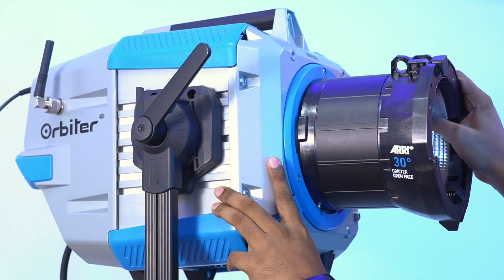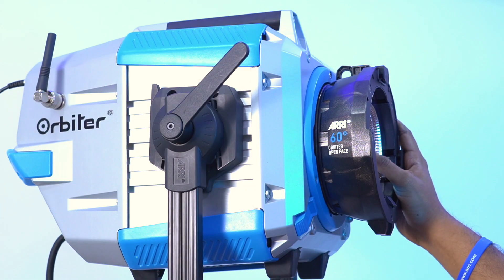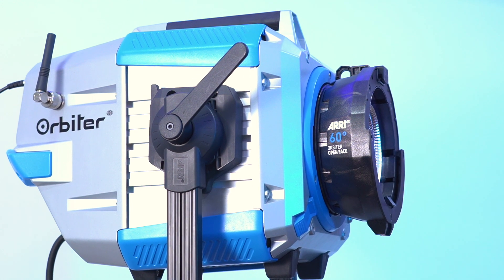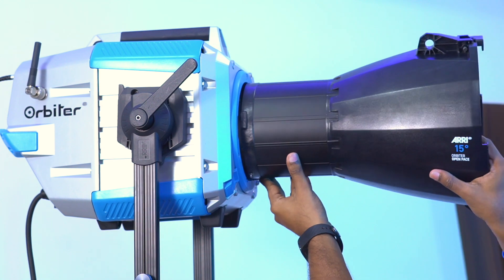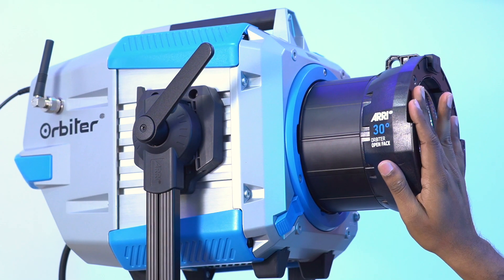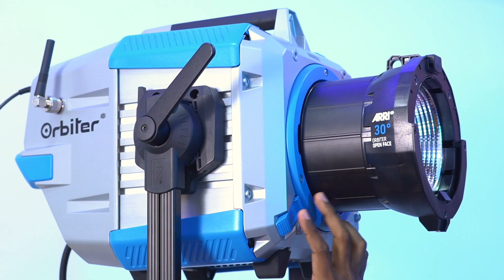Firstly, we can change to 30-degree optics. Next, we attach the 60-degree open-face optics, and there are also 15-degree optics. It also comes with projection lenses: 15-degree, 25-degree, and 35-degree. When we adapt the LMA to the quick-line mount adapter, the light is ready to work.